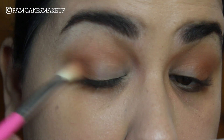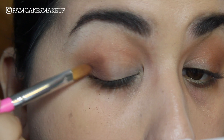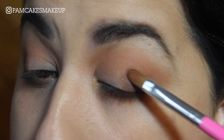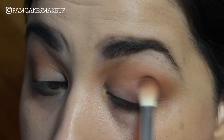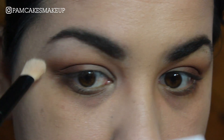Taking that number 8 brush, just blending things out again. Now I'm going to go back in with that number 6 brush and pick up a little bit of the shade Details and put that in the outer V again. Just want to deepen this up a little bit more, and again blending things out. Just going to take my setting brush and buff this out a little bit.